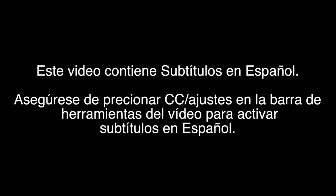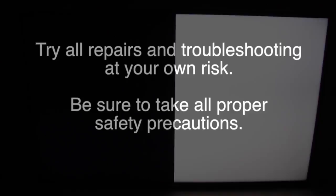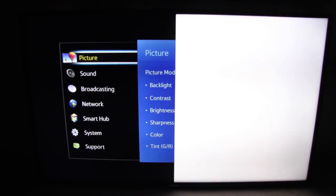This video is designed to be a guide. Please note that other complications may exist that aren't addressed in this guide. Try all repairs and troubleshooting at your own risk. Be sure to take all the proper safety precautions. In this video we will look at a common symptom in TVs and one possible cause of the symptom and repair.